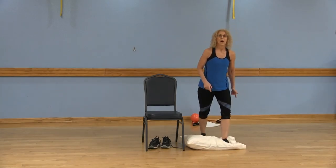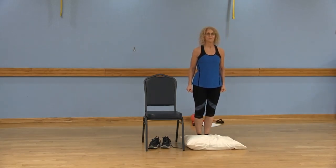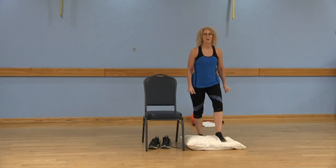Left, right, left, right. One more. Left, right. Left, right.